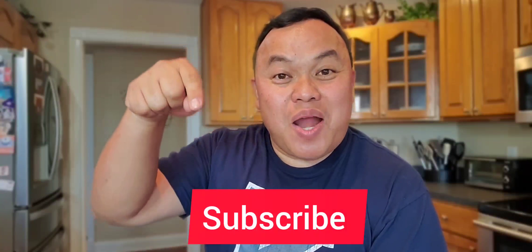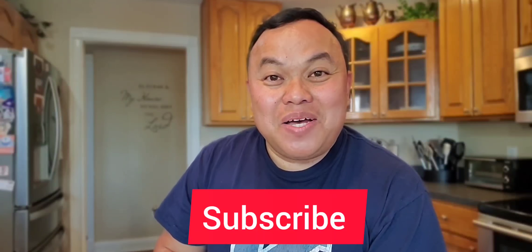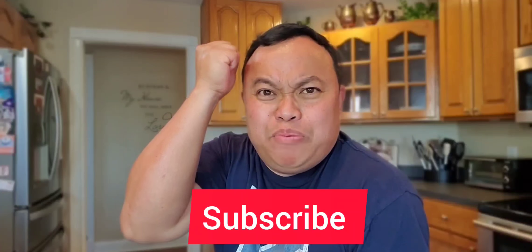Thank you so much and you have a blessed day. Mabuhay ang Pilipinas!